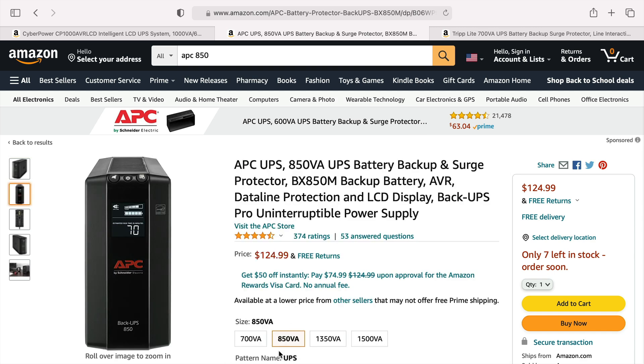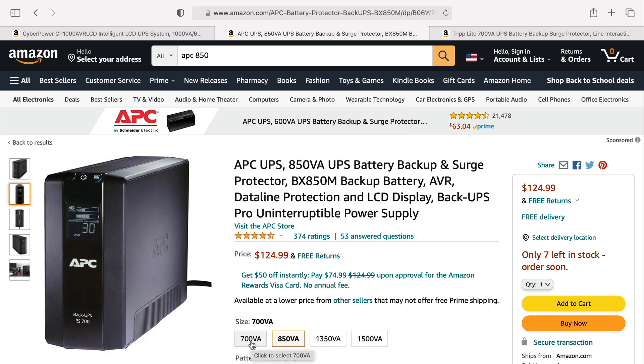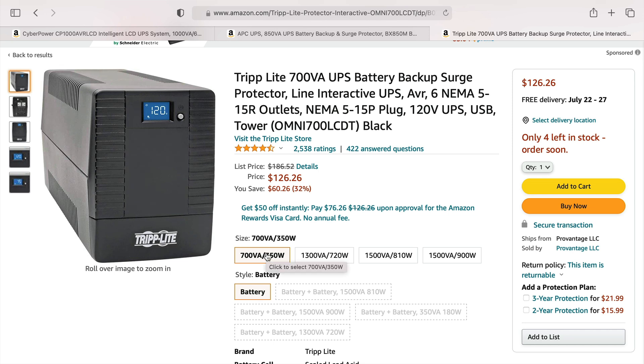When shopping for a UPS, you want to look at the battery size. A particular model may come in different battery sizes, and the shape and features will change a little as well — the larger the battery, the more time you're going to have. If you're in an area where power outages happen frequently and it's critical that you keep working, get the biggest battery you can. If you don't mind shutting down quickly during a rare outage, you can go with a smaller battery. You can find UPS units for as little as around $50 for something very basic, and they can go up to several hundred dollars for a pro model that works with a Mac Pro, multiple screens, and high power demands.